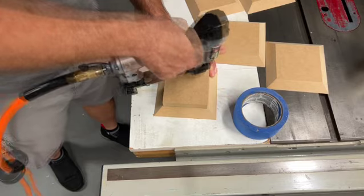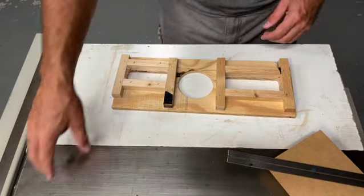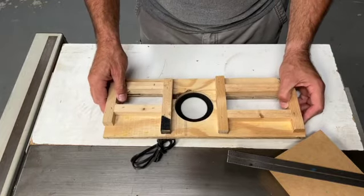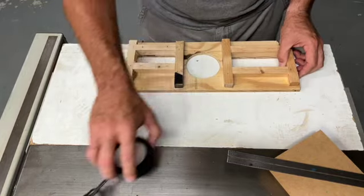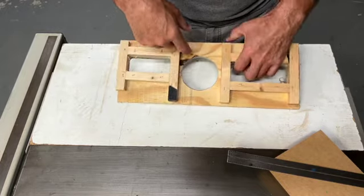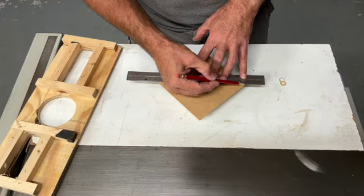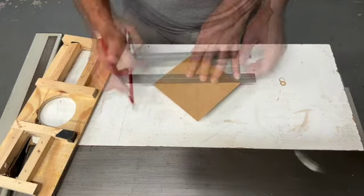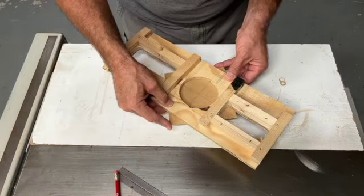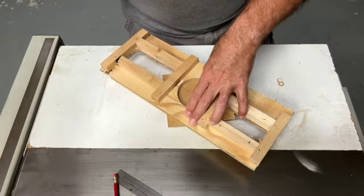I'm just going to use some pin nails. I've previously made a jig for installing these lights — it's used with the router and it has some layout lines inside of it to set it. Using my ruler, I set some lines on the top of our block, then temporarily pin the piece in place with my pin nailer.